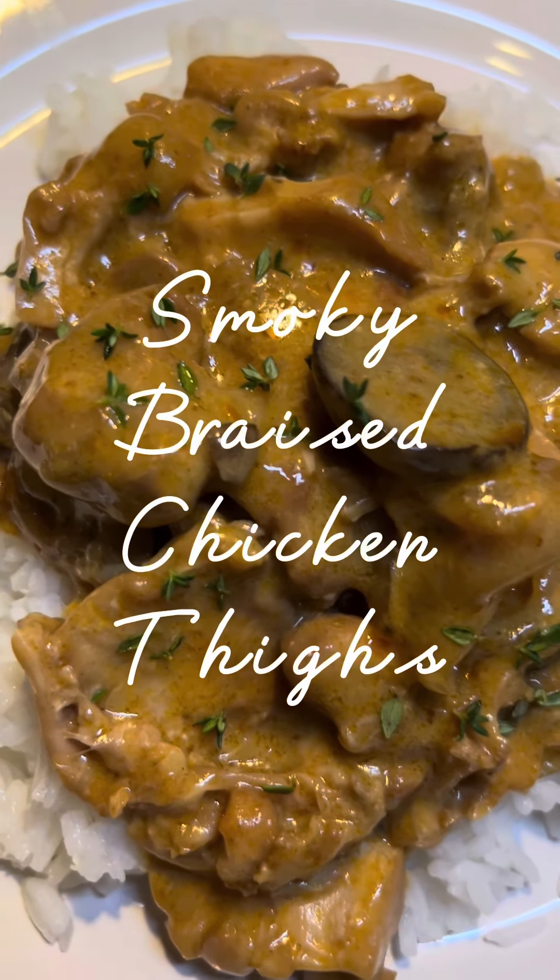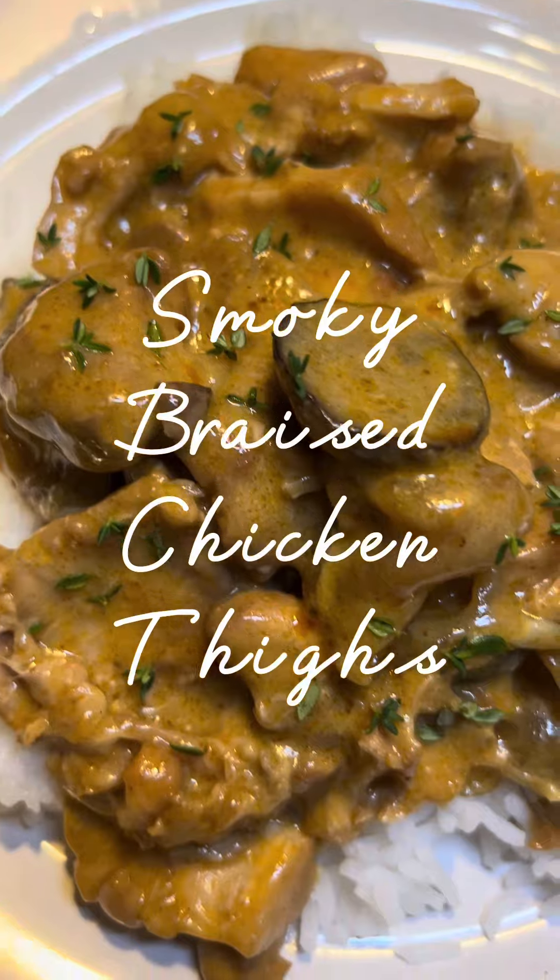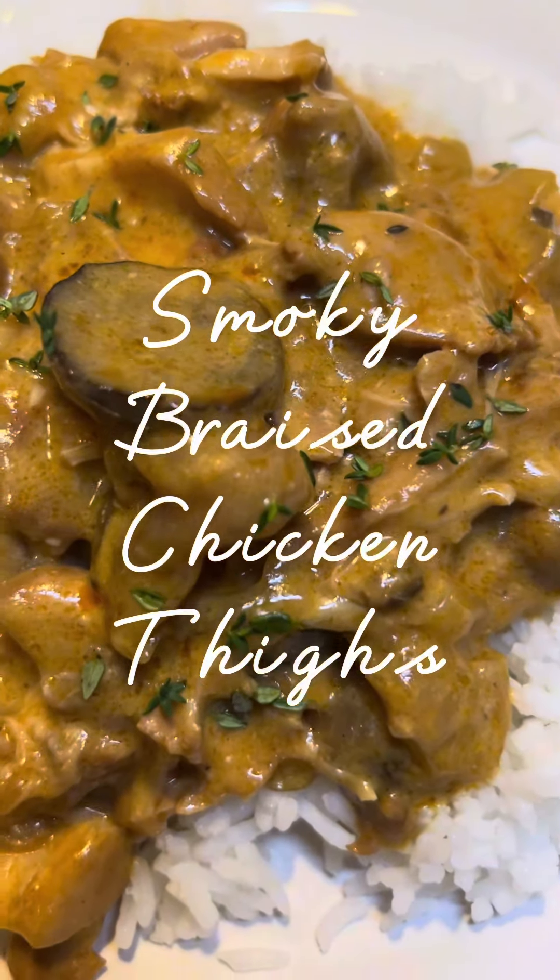Hold onto your socks because you're going to love this one. This is so good. It's officially my new favorite recipe. Let's make smoky braised chicken thighs. Here we go.